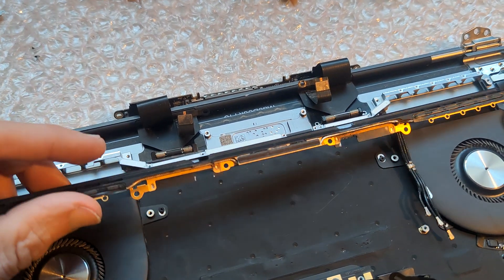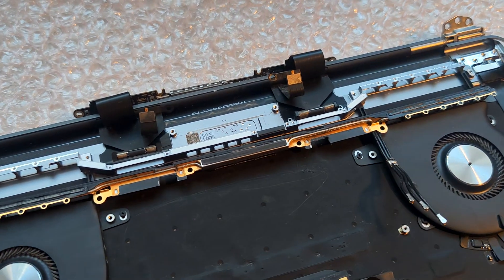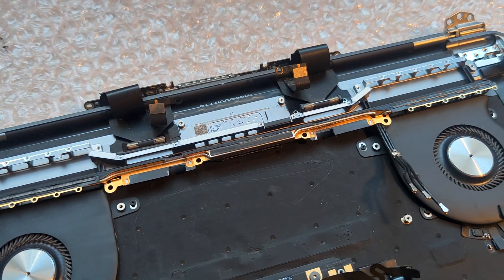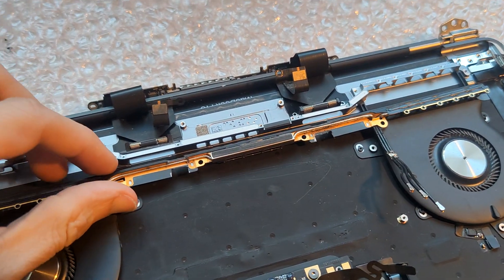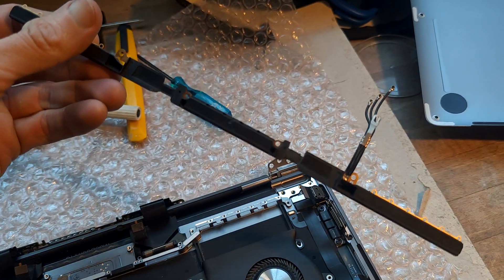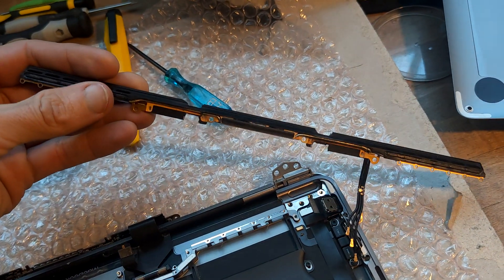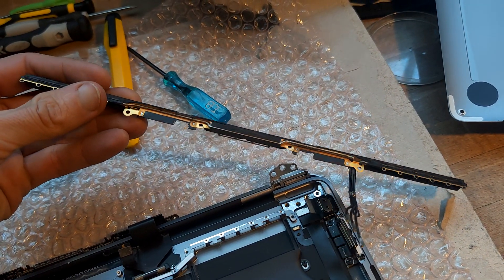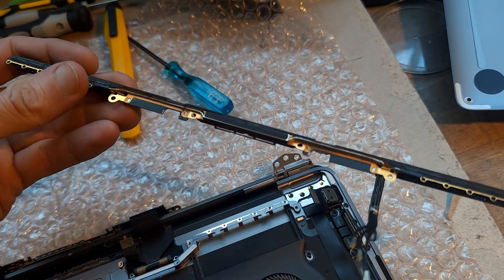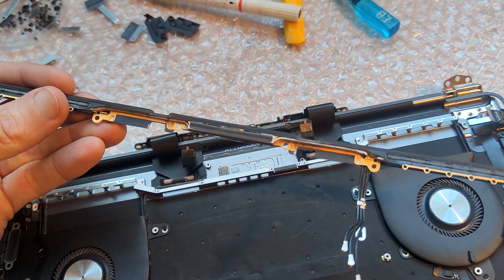I have no idea if it works. I still can't really figure out where exactly the cable is actually bent and damaged inside. It might be that this solution doesn't do anything. I just wanted to share, and maybe you can comment and let me know if you think this will work, or if you've actually tried anything like that. Ciao ciao!